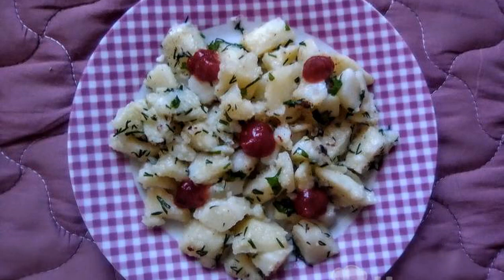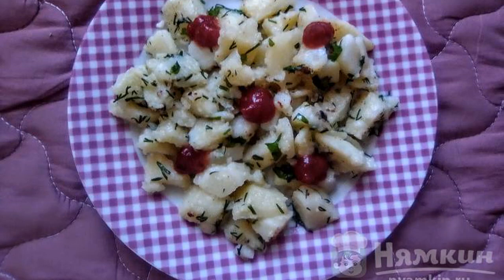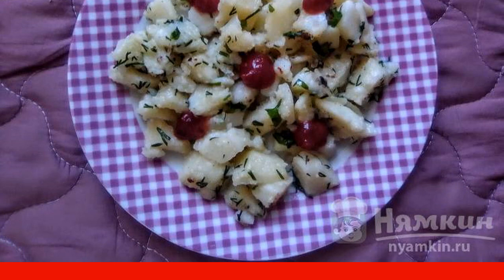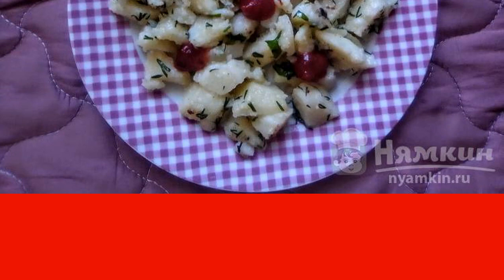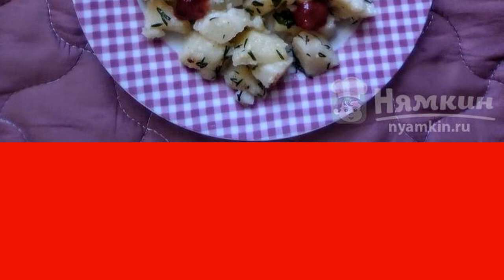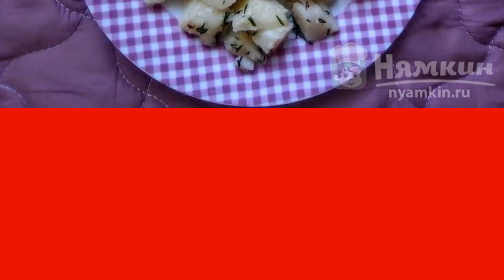This recipe will appeal to lovers of spicy dishes. The degree of sharpness of the dish depends on the sauce added to it and your preference. Potatoes with herbs go well with chili sauce and can be a good side dish for meat, poultry, and even fish. Enjoy your meal.